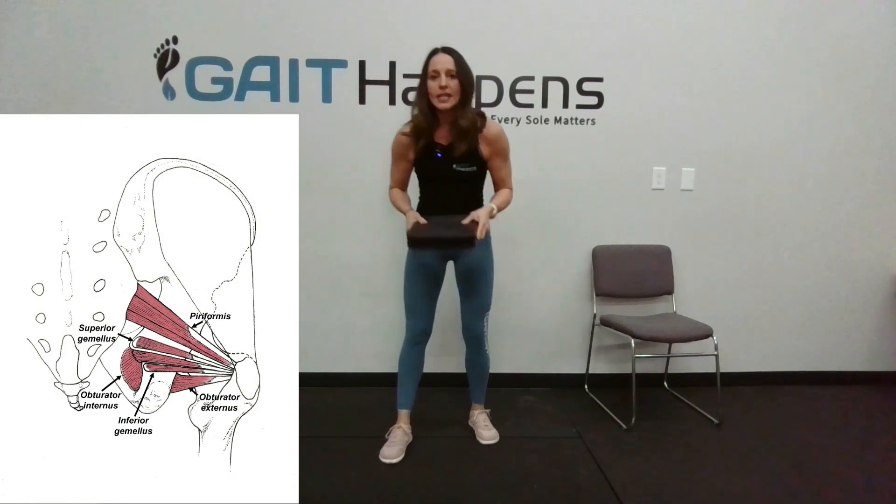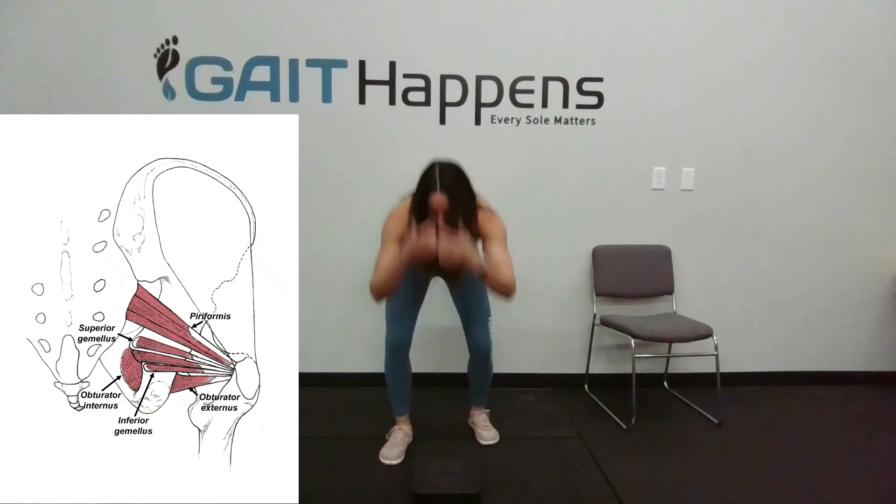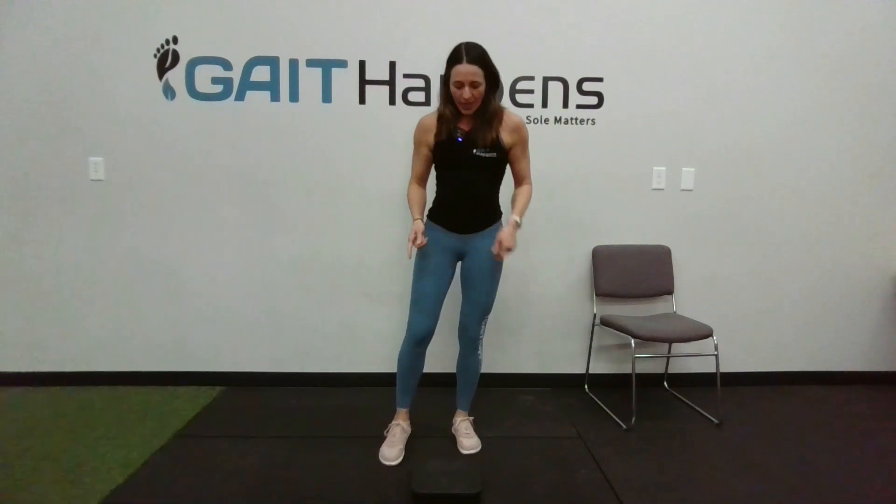We're going to start up at the hip. I'm going to take the disc and place my foot at a 45-degree angle on the disc. From here I'm just going to drive my leg out and in. We like to shoot for about 50 reps. You're going to really feel some activation in the outside of that hip. If you need more resistance you can spin the disc around until you hear that click, and that's going to be max resistance.